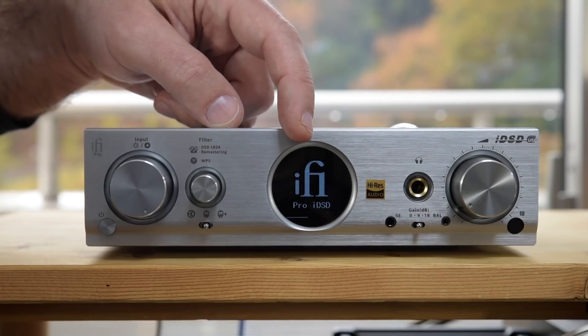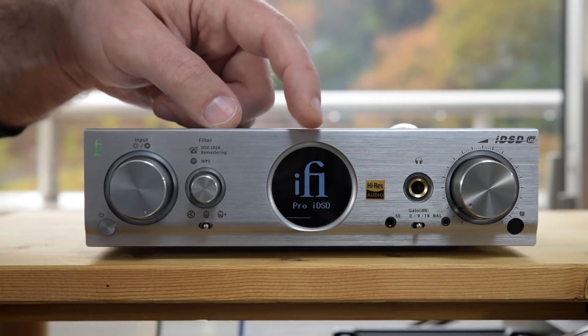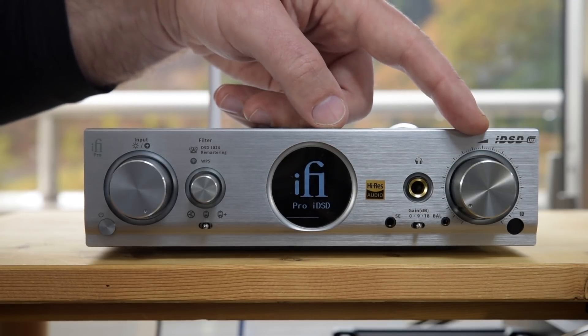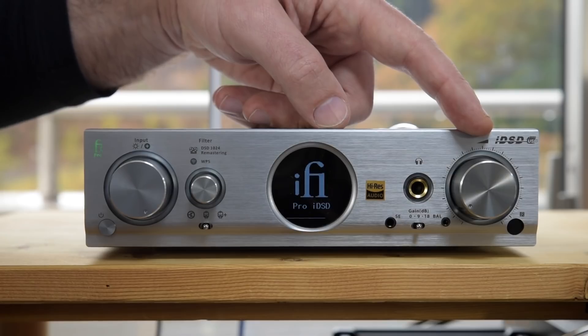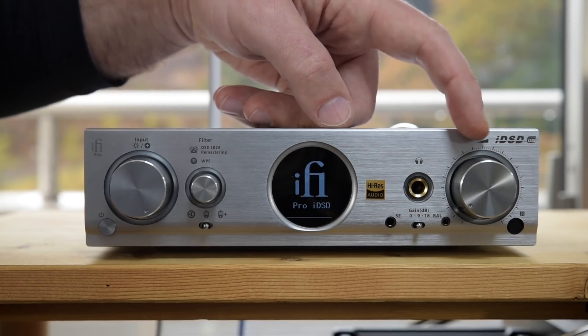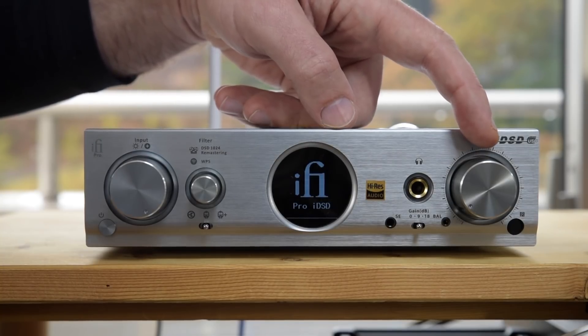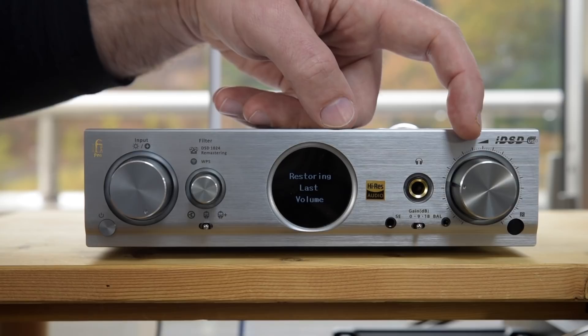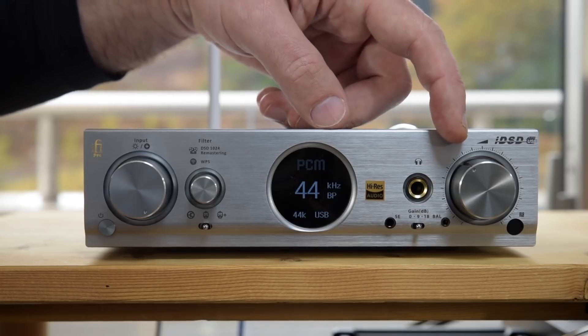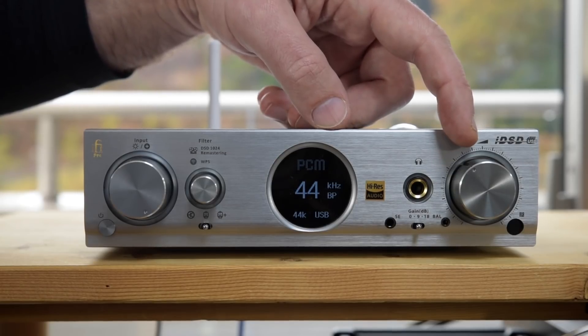When it's powering on you can see it's loading up the firmware into the FPGA. Once it's powered on, it has a really cool feature: when you power it off the volume control is turned down to zero, but when you power it back on, it will restore the previous volume that was set. I think that's pretty cool. If you don't want it to do that, obviously you turn it manually down to zero yourself before you power it off.